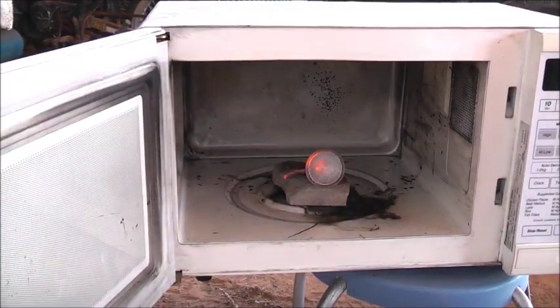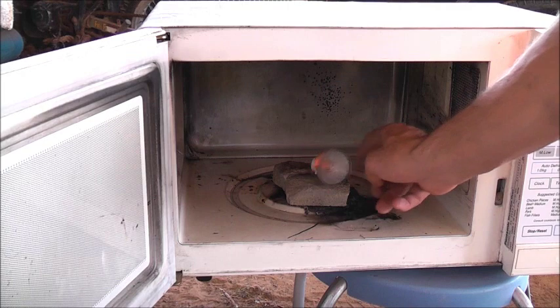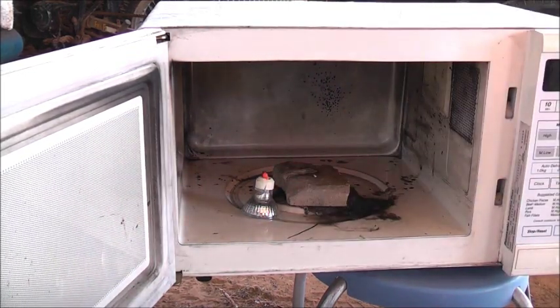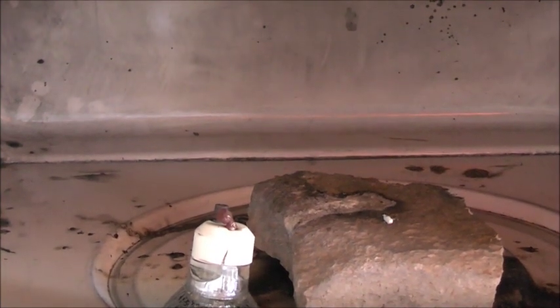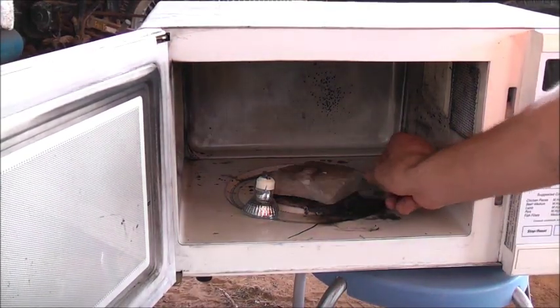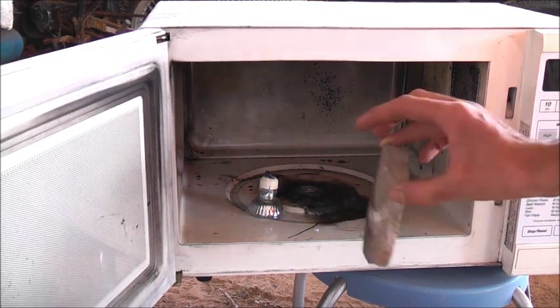Power off. Oh, look how hot that got — that got hot. Look at that. That was absorbing a lot of microwaves, that terminal there. That's 800 watts of microwave energy. Bigger brick — that one's too small.